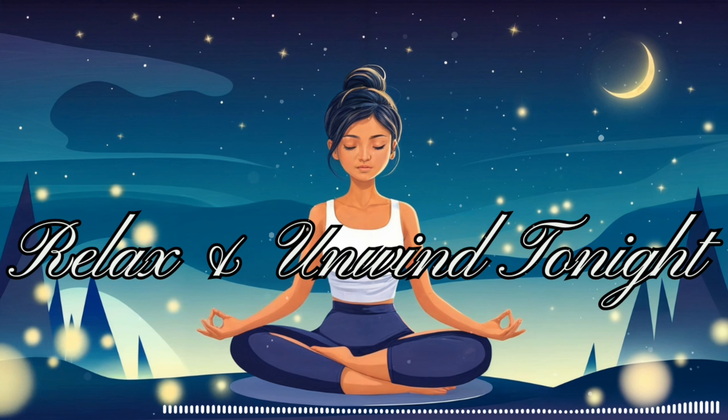Take a moment to sense your entire body as a whole. Feel how each part is connected, working in harmony. Notice the boundary between your body and the space around you. Experience the sense of being fully present in your body, grounded and at ease. As you continue to rest here, maintain this awareness of your body. If your mind wanders, gently guide it back to the physical sensations you're experiencing. This connection with your body helps anchor you in the present moment, promoting a deep sense of relaxation and peace.